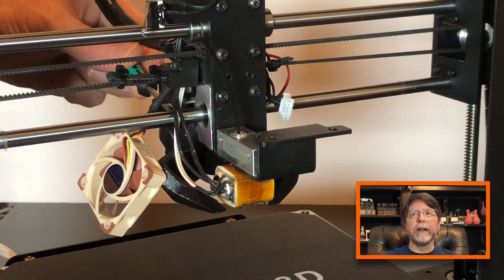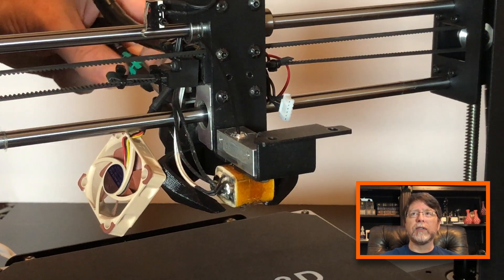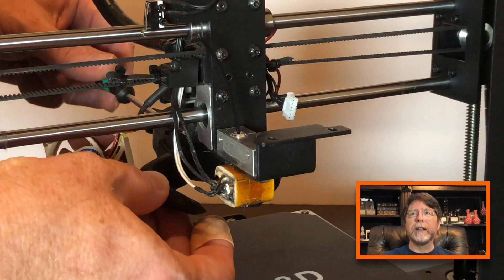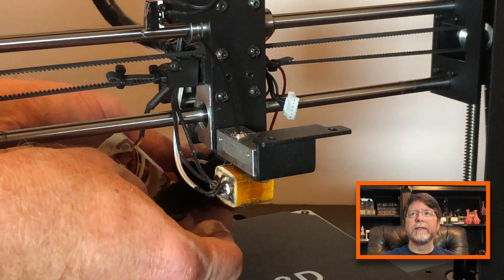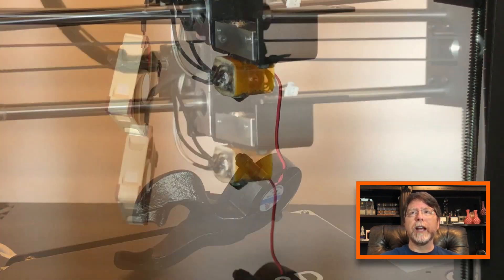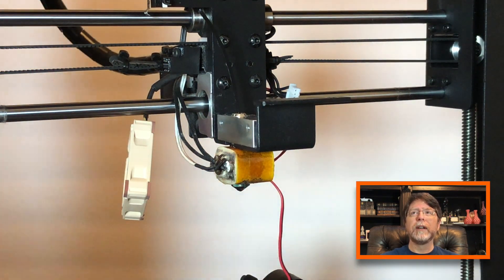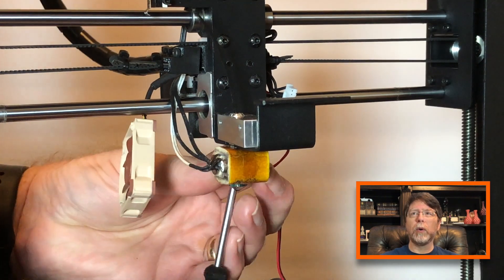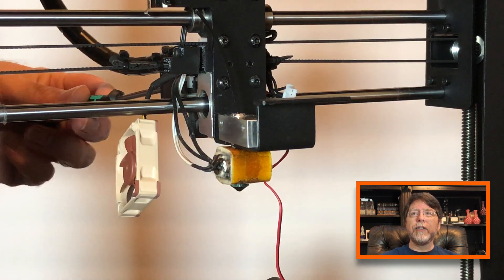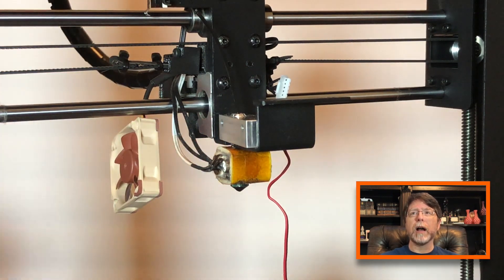Now remove the part cooling fan. I have the Cobra cooler installed here so it's mounted around the back of the X carriage. If you still have the stock part cooling fan it's on the front and it's in the way, so let's remove it and set it aside. Now it occurred to me that I needed more working room to get my driver under the carriage to remove the heater block, so I had to raise the Z-axis a bit to get more space. But now that there's room to work, remove the two screws holding the heater block in place.